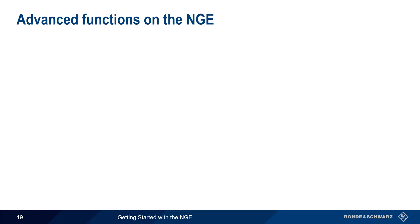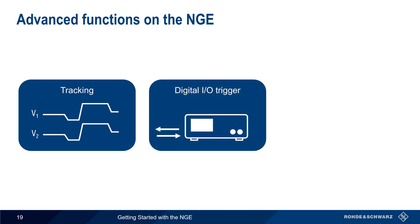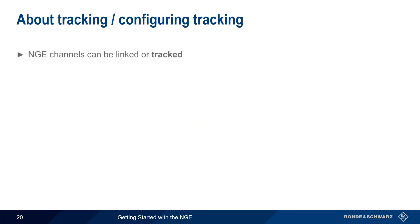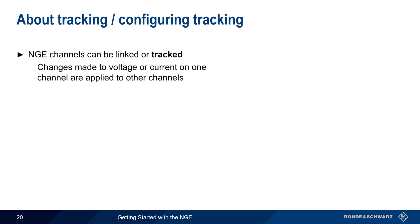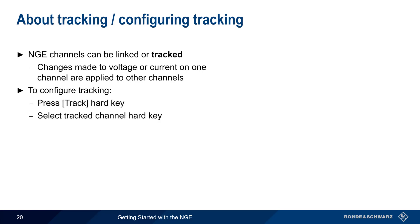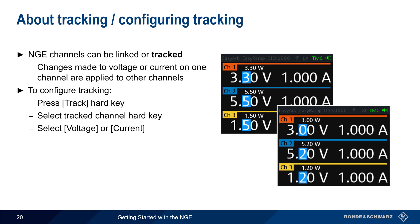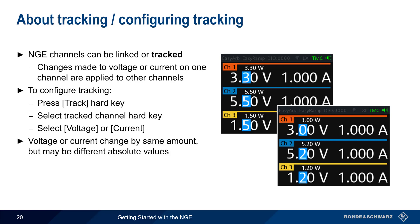Now that we've covered the basic functions of the NGE, let's look at some of the more advanced functions, including tracking, digital input and output triggers, and remote interfacing. The channels of an NGE can be linked or tracked — tracking means that changes made to voltage or current on one channel are applied to the other channels. To configure tracking, press the Track hard key, select the hard key for the tracked channel, and then select Voltage or Current. Blue highlighting shows the values that are being tracked, and changing the value in one channel automatically changes the other tracked channels by the same amount. Note that although voltage or current will change by the same amount, the absolute values may be different in each channel.